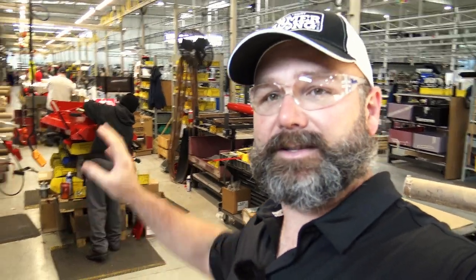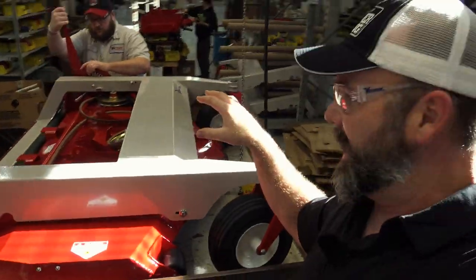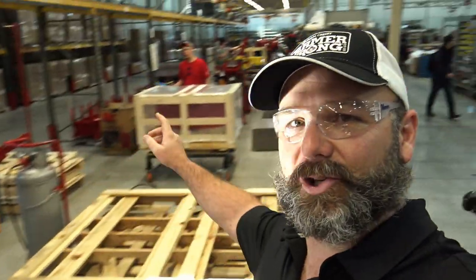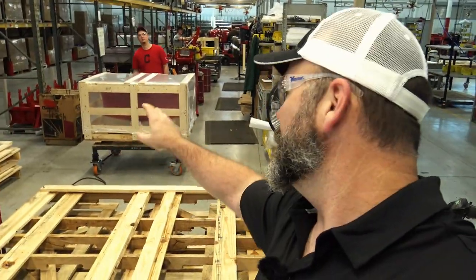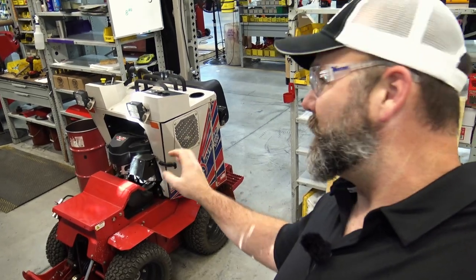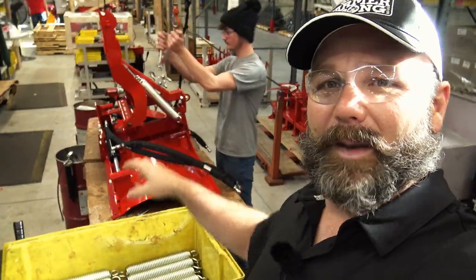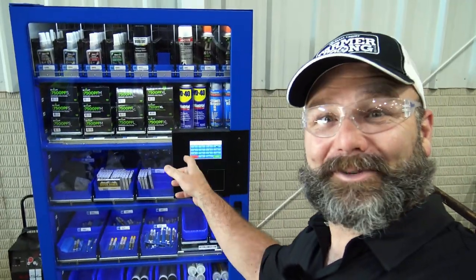Ventrac makes around 30 attachments for their tractors, and this is the attachment assembly area. Today they're making the finish cut 72-inch rear discharge deck. Parts are assembled, then go into shrink-wrapped crates — that's how they get to the Ventrac dealer. They also have the SSV, a sidewalk snow vehicle, with a broom attachment to test-fit everything. Over on this side is a snow plow that goes on the 4000 series — something they use a whole lot in Ohio.